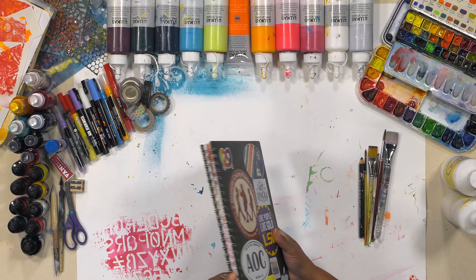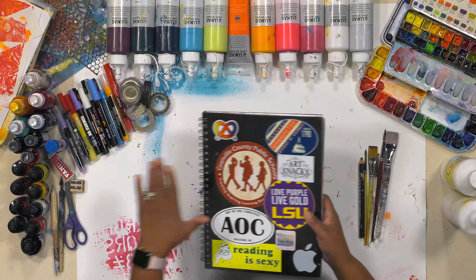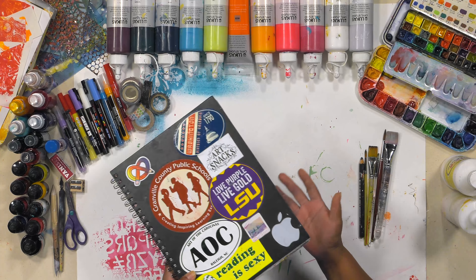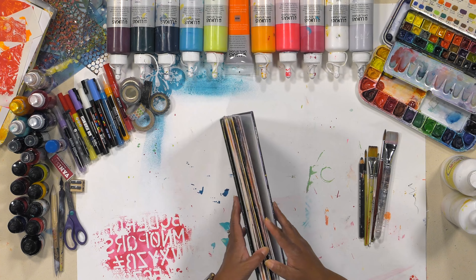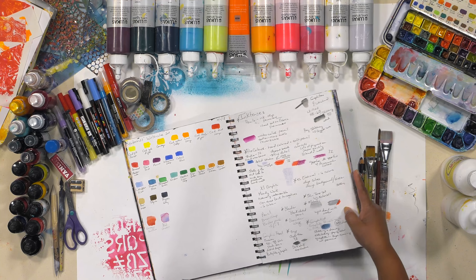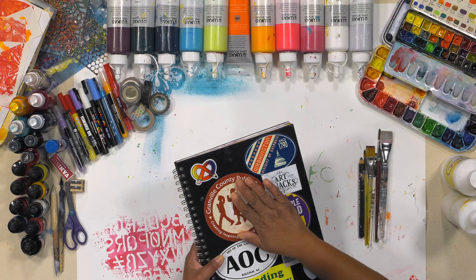I don't mind using a wire-bound or hard-bound sketchbook where you can work across the page. This one I'm trying to use up — I think I have about two pages left before it's finished, which is why I brought it along today. So number one is the sketchbook.